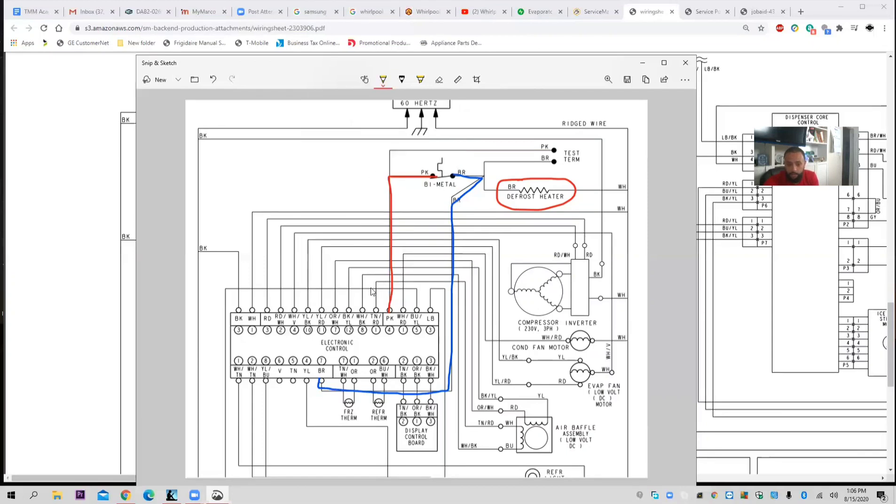Voltage wants to get to this defrost heater. But if this bimetal is open, the voltage will want to travel up, and it will get there and nothing — it can't continue the path. That would be an open circuit where it won't be able to travel.